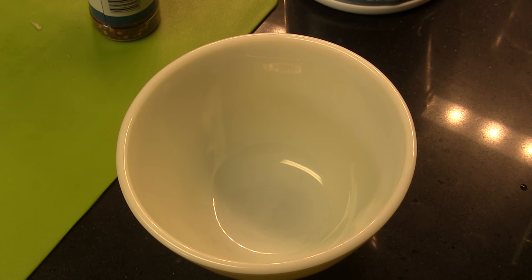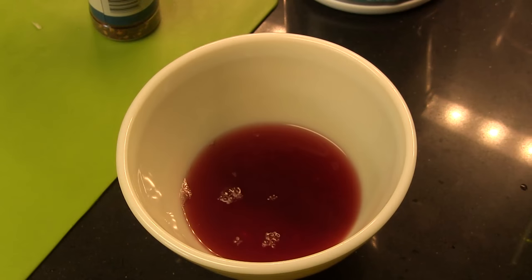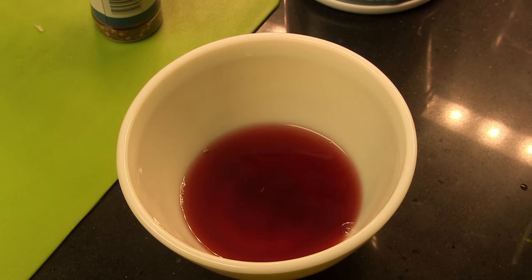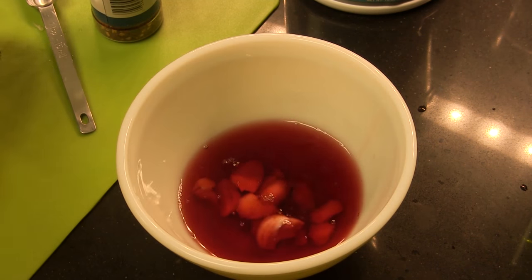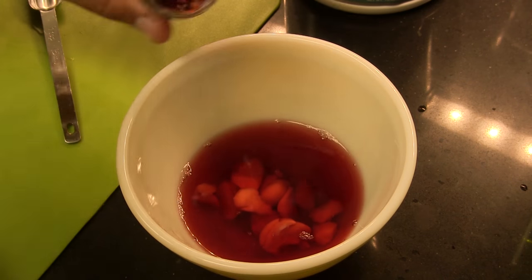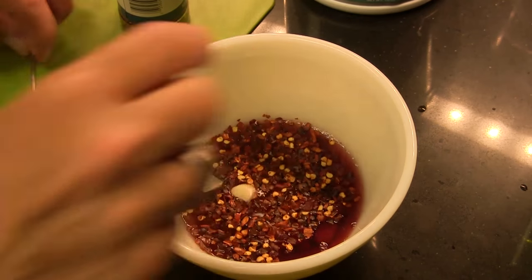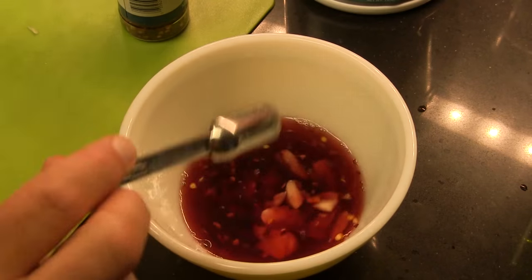We're gonna get this party started by making our chimichurri sauce, and I've never made this sauce before, so I'm borrowing this recipe from Bon Appetit — I'll give you a link in the video description. We're gonna start out with one half of a cup of red wine vinegar, one teaspoon of kosher salt, four cloves of garlic that I've just smashed, and about a teaspoon of crushed red pepper flakes. I'm just gonna stir that up and let it sit for about 15 minutes before we move on.